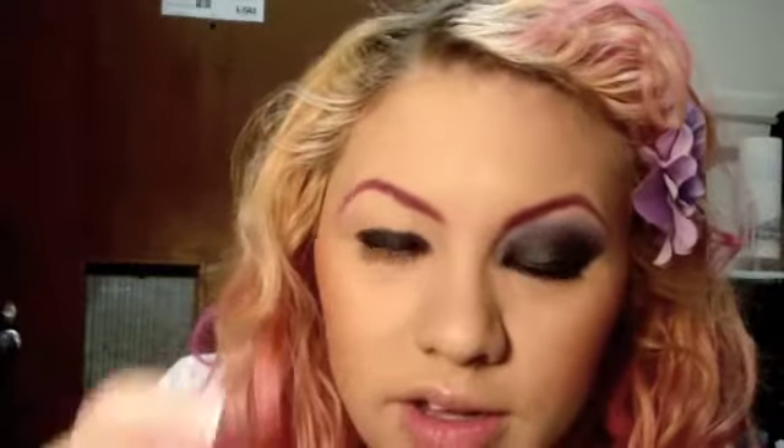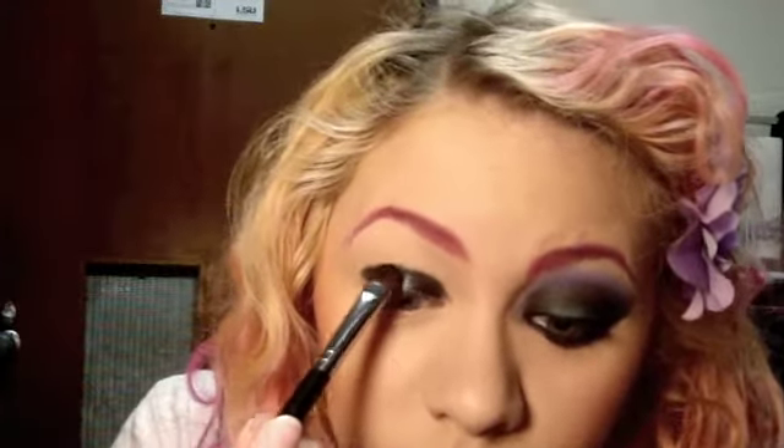Once you're done with that, you can move on to the duochrome color, which is Captured. It's sooo super cool. Once it's over black, it completely transforms into this very cool color. It's a whitish color normally. But since it's this awesome duochrome, once you put it over the black, it just pops. I'm just using the flip side of that flat brush, and I'm going to pat that on here.